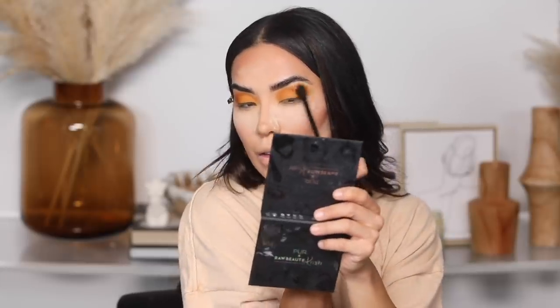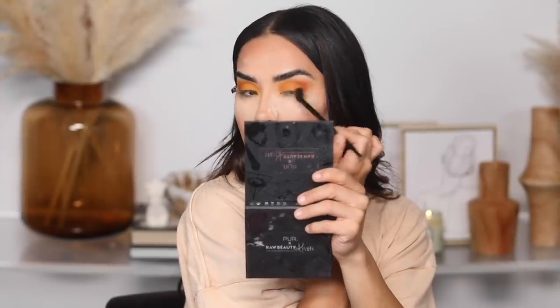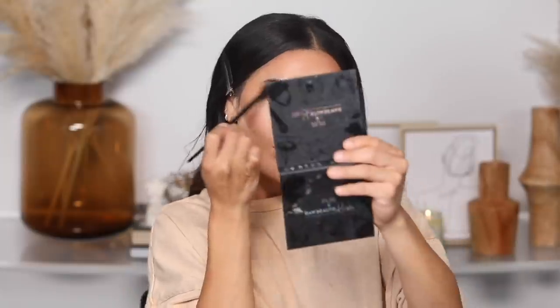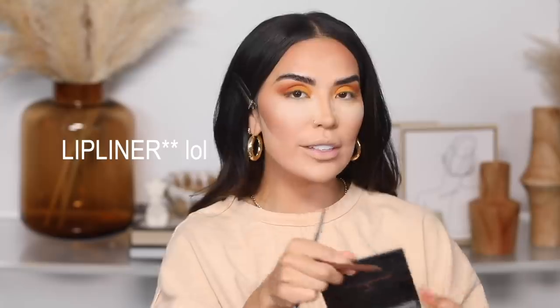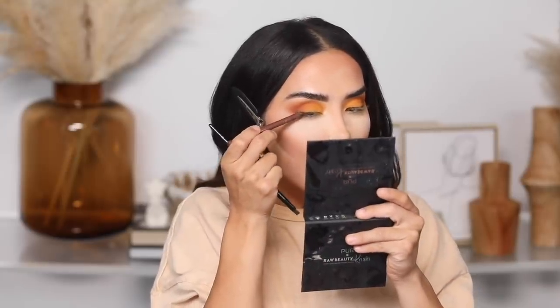From there I'm just going to wiggle into the crease to make sure it's nice and blended — we never want to have that crazy line of demarcation, especially working with mattes. We want everything to look nice and seamless. With brush number five I'm picking up the shade Told You, hitting the crease and going over Camelot, then working it around. I'm taking up the shade Golden Ticket and adding this to the inner corner of the eyes — it's a really nice golden undertone that gives a nice pop as well.